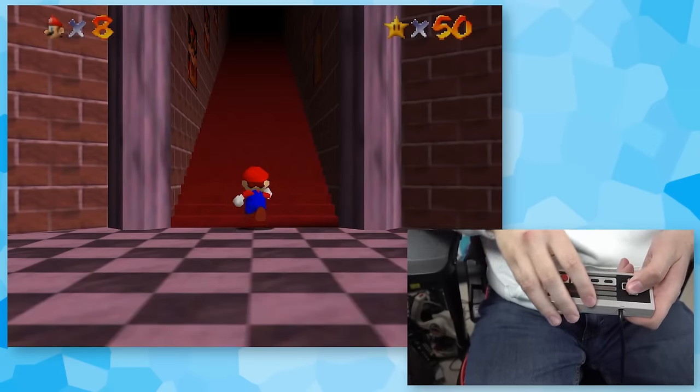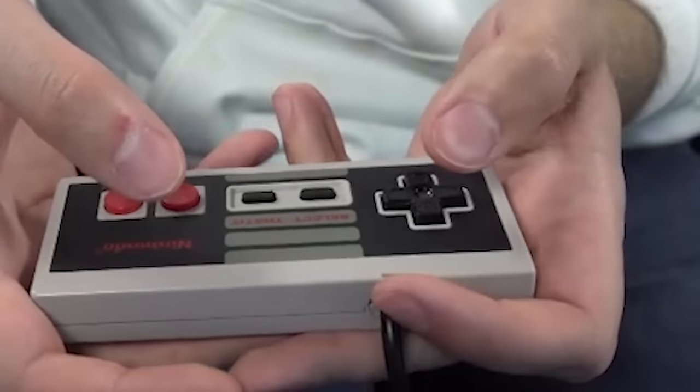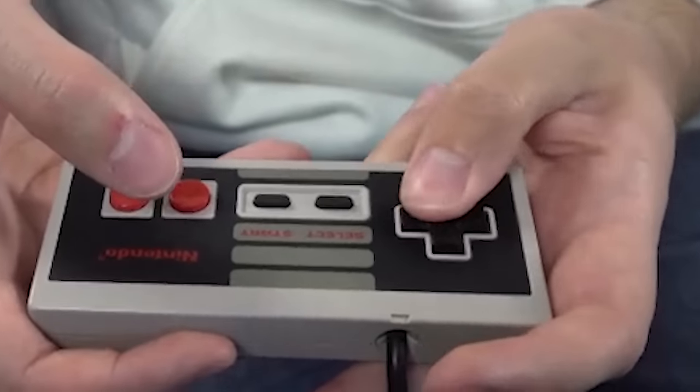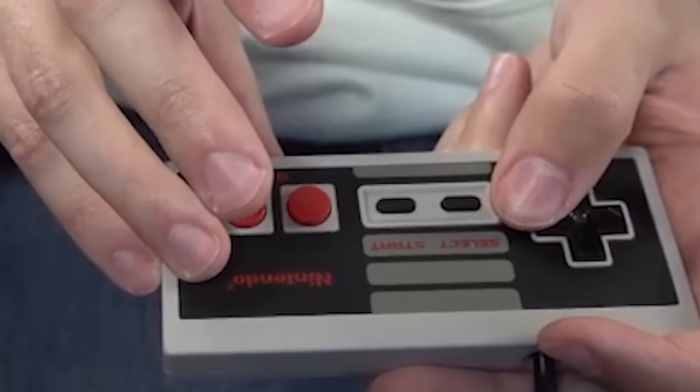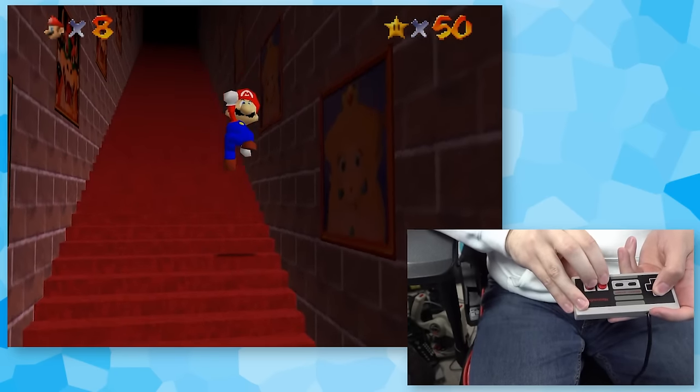I figured we'd start with the basics — the good old NES controller. I don't think we'll have too much trouble with this one, but it's still going to be a little weird. Movement is obviously the D-pad. A is the jump button, and B is Z. I'm not sure if we're going to have any issues with this one, but let's see how we go.